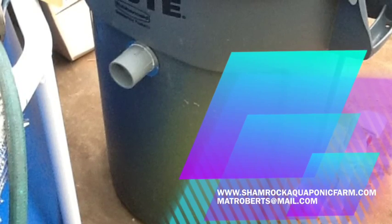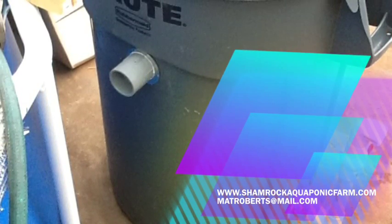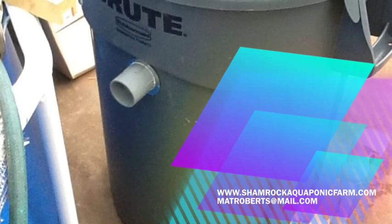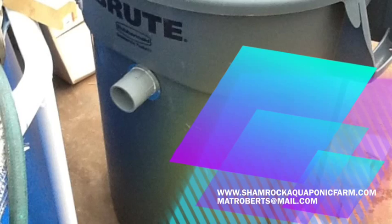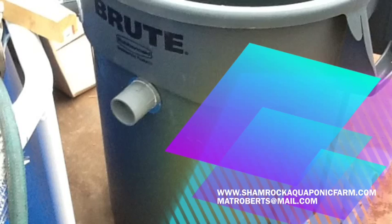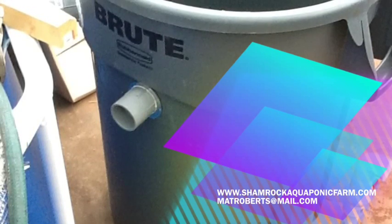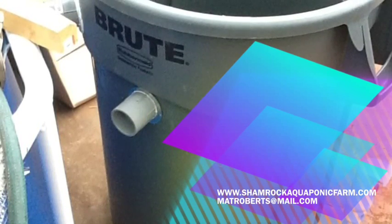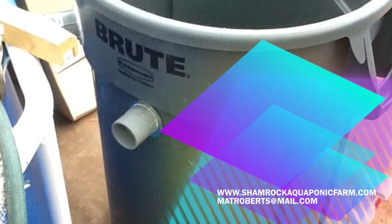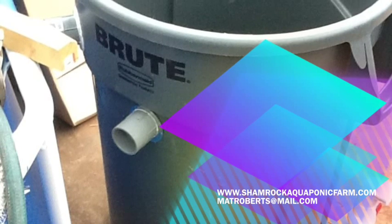To summarize, what we've done is we've created a swirl tank that has an inlet port that takes the waste from the fish tank, separates out the solids, and then we've got an outflow port that takes the fluids back to your sump tank or your lettuce raft, wherever it's going to go next. And then we've got a discharge port that lets you tap off those semi-solid waste, which actually make a good 5-5-15 fertilizer that can be used in your compost pile or anywhere in your garden that you need a good fertilizer.